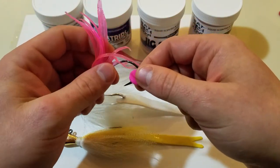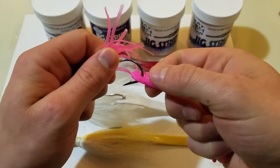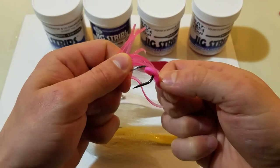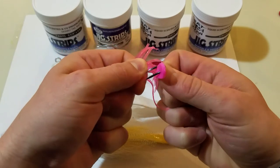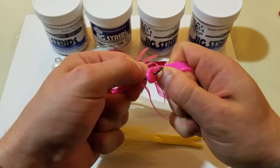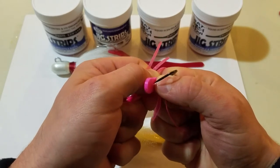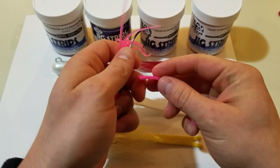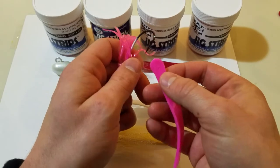For anybody that used to use the Uncle Josh pork rind, if you actually turn the strip before you put it down to the barb — you actually turn it. Turn toward the back and before you get over the barb, pull towards the back of the hook as much as you can, and then pull down and it should pop right off. See that? It leaves the strip perfectly intact — you can still use this one.